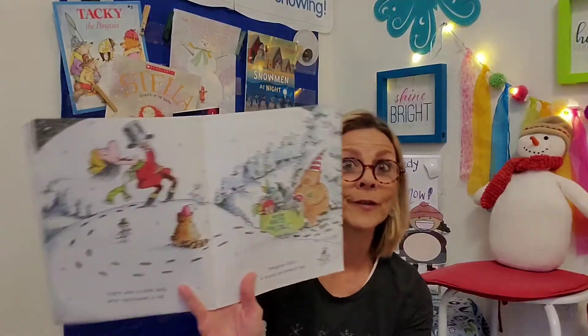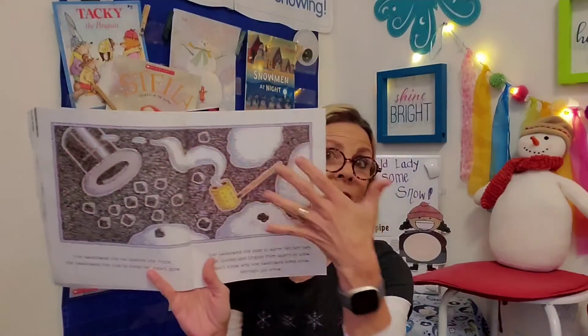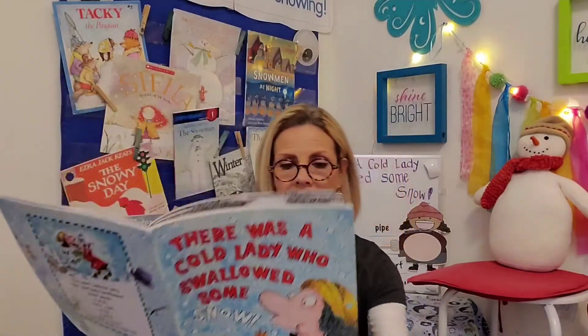She opened really wide for this thing. There was a cold lady who swallowed a hat — imagine that, a black brimmed hat. That's a fancy one. Whoa, a lot of things floating in her stomach. She swallowed the hat before she froze. She swallowed the coal to keep her pipes glow. She swallowed the pipe to warm her ten toes that tickled and tingled from layers of snow. I don't know why she swallowed some snow. Perhaps you know.